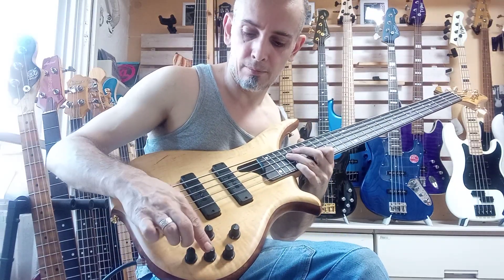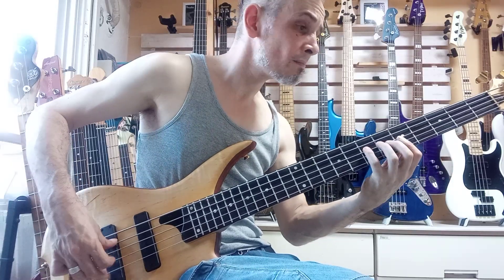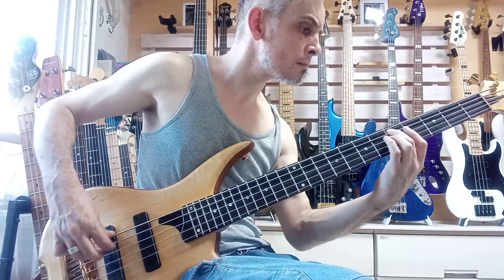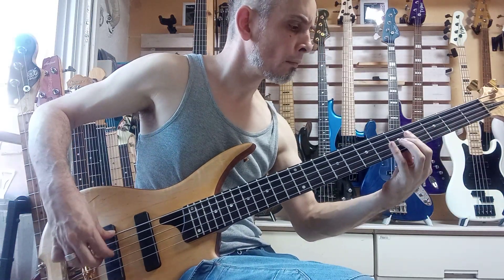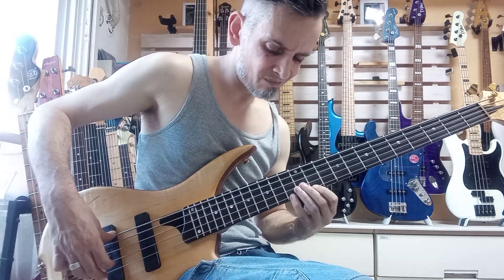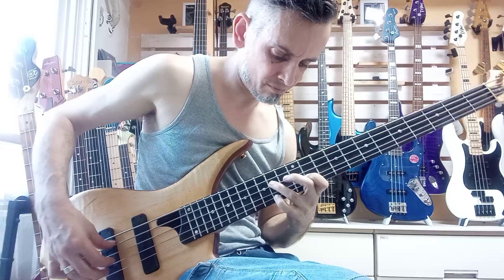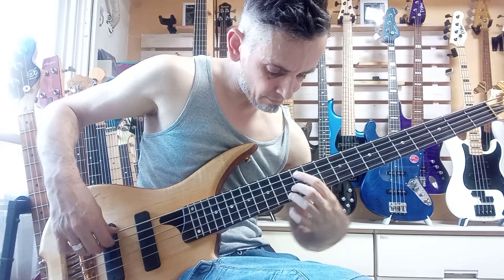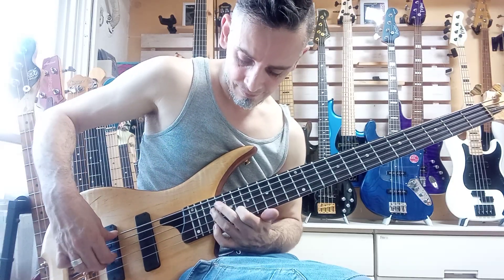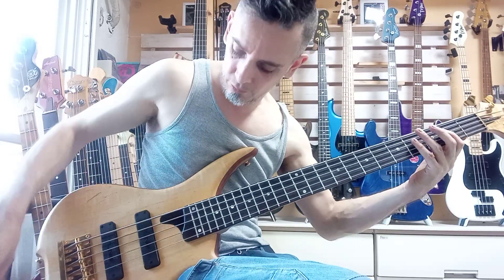So that's your treble there — mid, bass — and play the same thing. So there you go, that's the rear pickup.